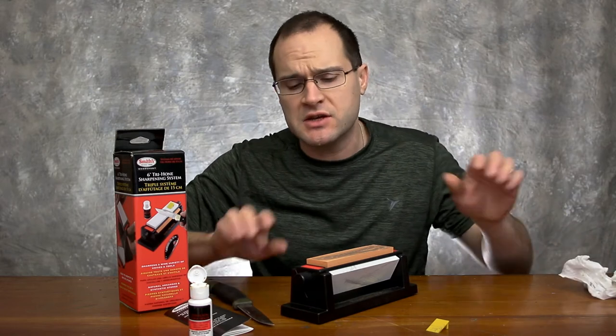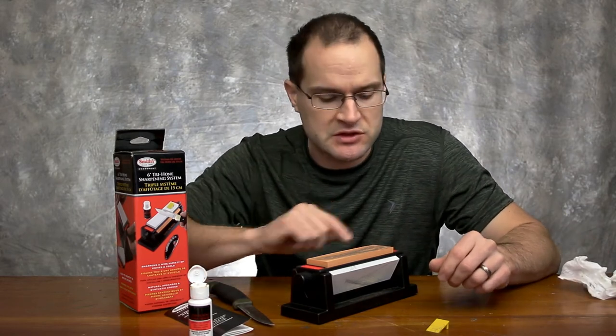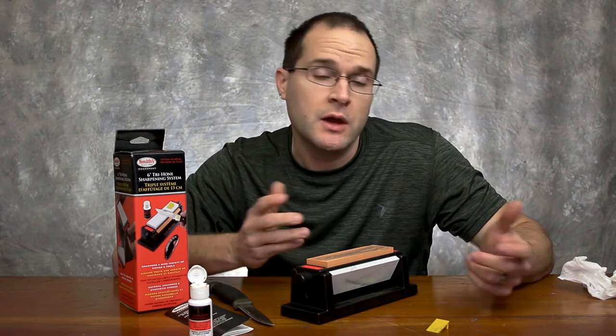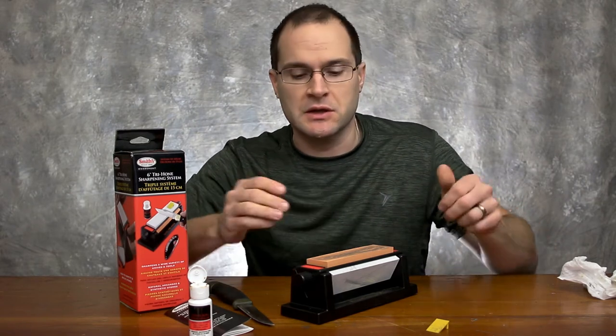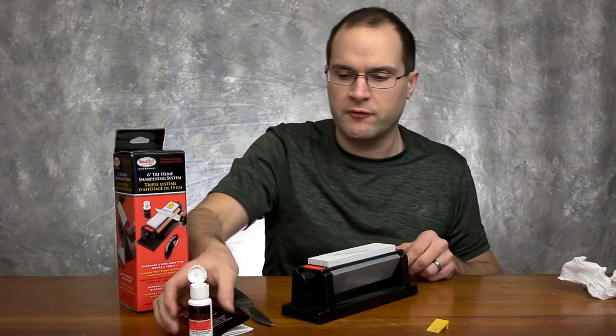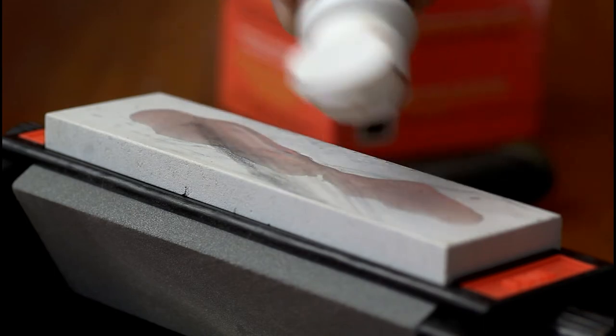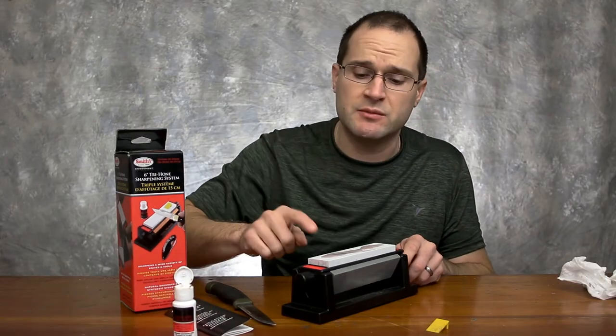Definitely take your time. And if you have a couple of knives to sharpen, now's a good time to do it — since you already got this thing wet and ready to go, you might as well take the time to do it. We'll kind of flip over to the fine stone and do the same thing to this one.